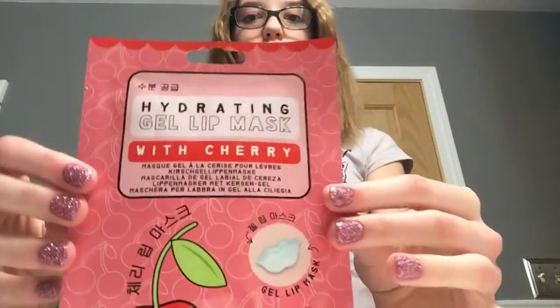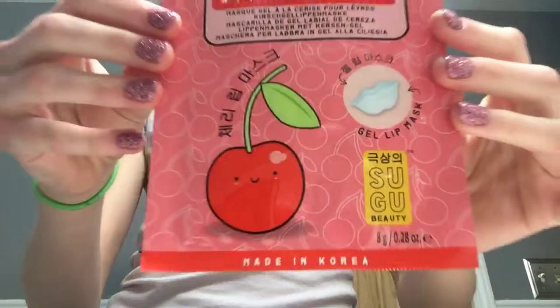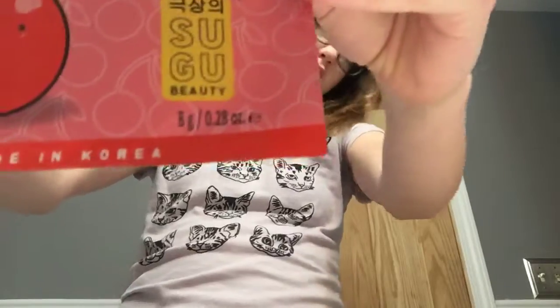Hey, all my awesome people! So today I'm super excited to try out for the first time ever a hydrating gel lip mask with cherry. So there it is, package and everything, made in Korea.